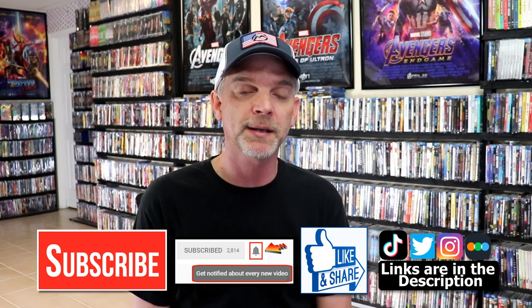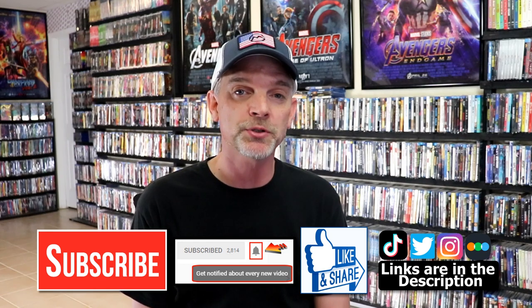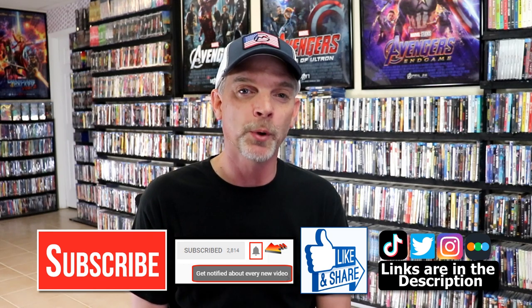If you haven't found me on my social media accounts, I'm on Instagram, Tiktok, and Twitter. If you'd like to find out what I've been watching, you can find me over on Letterboxd — I do have links below. Thanks again for watching and we will see you next time.